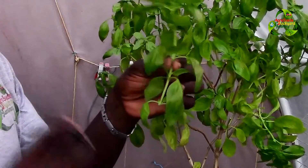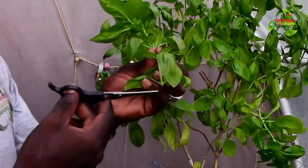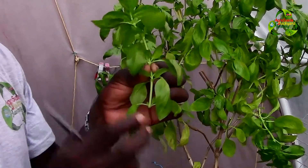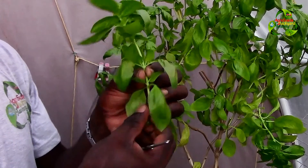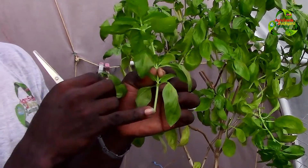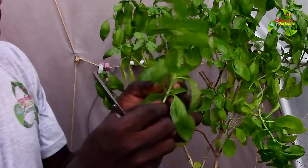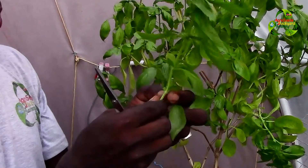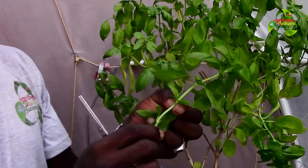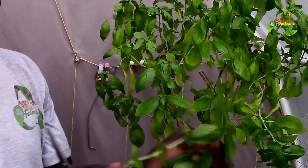When cutting off a branch, cut it just below a set of leaves like this, so you can break off those leaves and the roots will start developing faster at that node. Eventually roots will develop all along the stem, but they develop faster when cut just below the first set of leaves. Then take off all the bigger leaves, not the small ones — just the big ones.